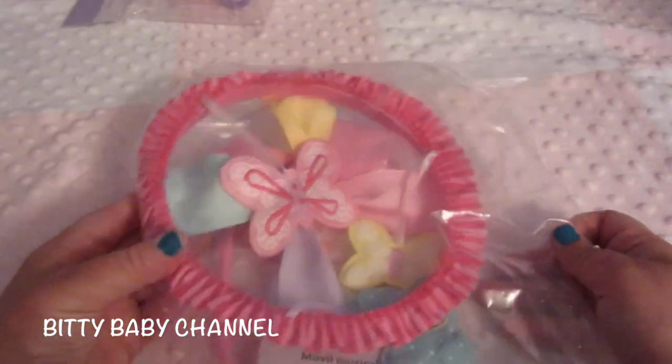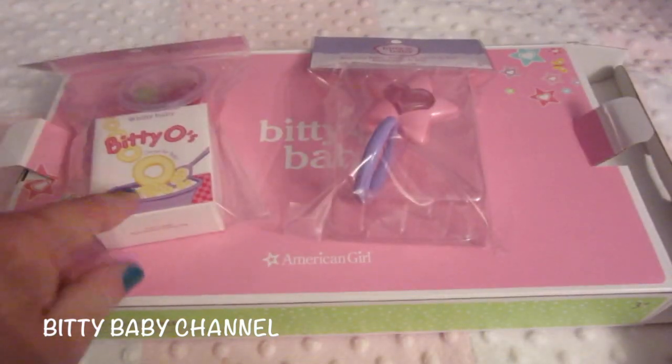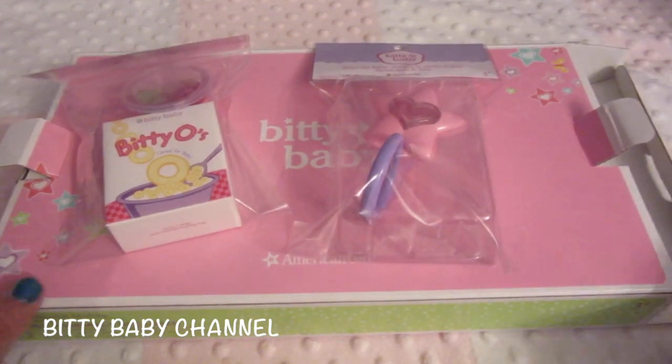That's super cute, I love that. We'll open this up and put it on the crib once we put the crib together. So that's fun. Four things came in that box: the snacks, the rattle, the mobile. And let's take a peek at the big box — the silver box.